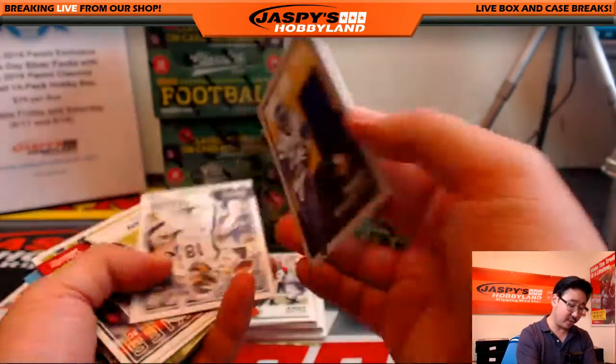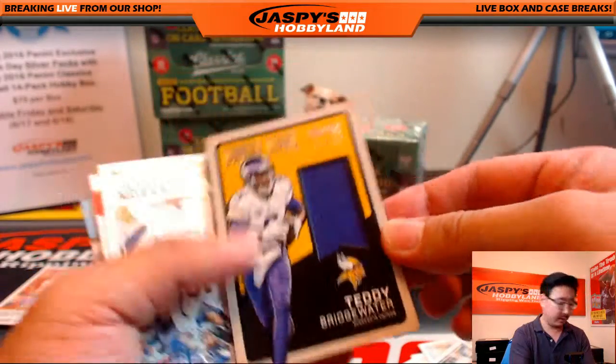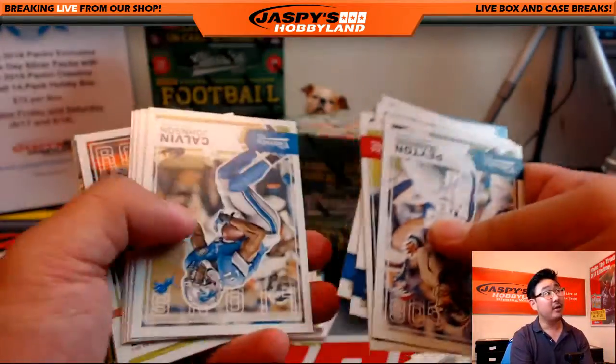Teddy Bridgewater Sunday Stars swatches — yes, nice purple swatch, 109 out of 199. Did you pull a no-name on front? No, have not pulled one. Some of them have no name — those are the shorter prints.